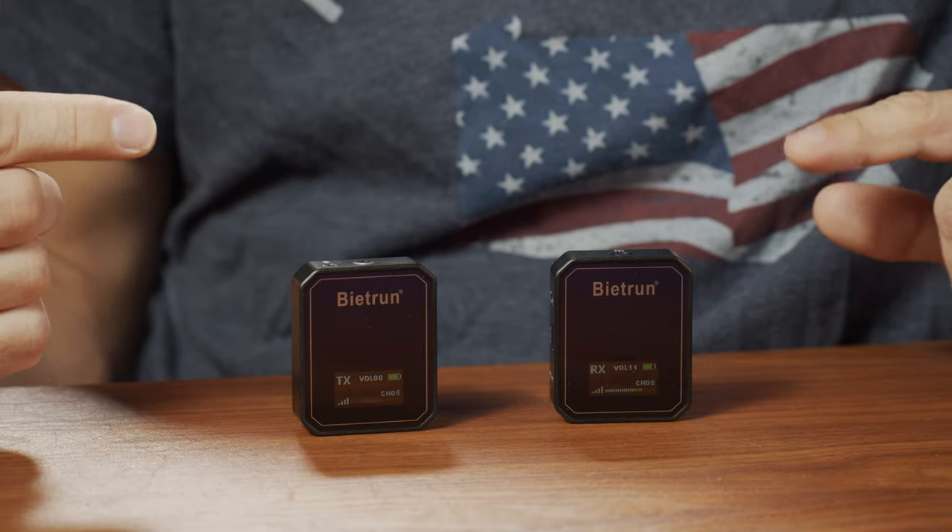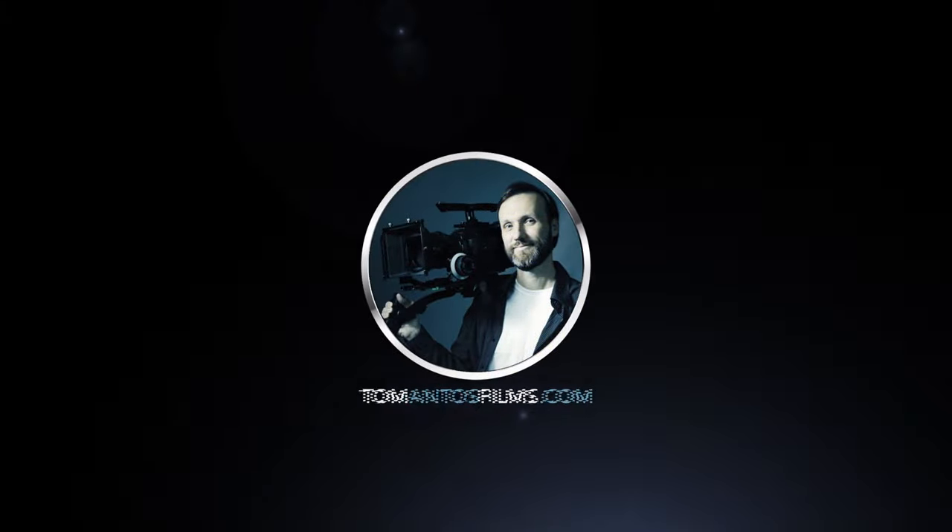Hi guys, in this video I'm going to show you yet another compact wireless microphone system. This one is from Bytron and it's the VXM22 model. If you've been following me online, you probably noticed that recently I've been reviewing a lot of these compact wireless microphone systems.